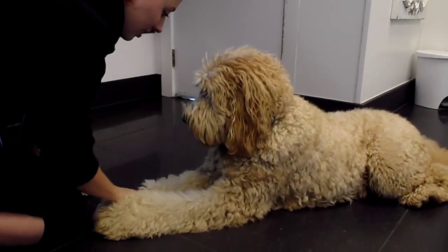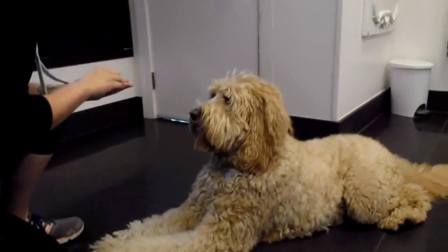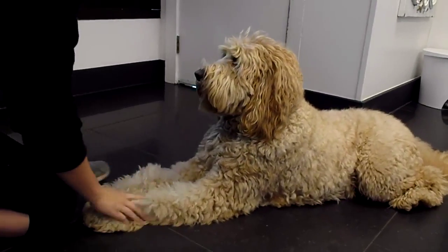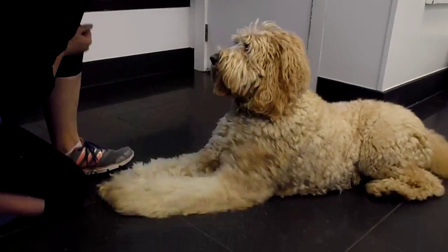Are you ready? Cross your paw. He's trying. It's so close — it's kind of crossed. It's a very tricky trick to understand. He's almost there.